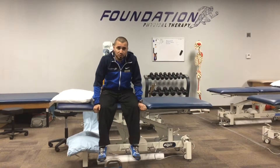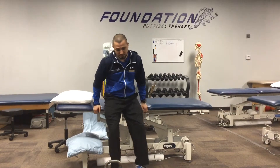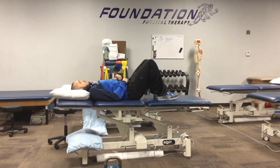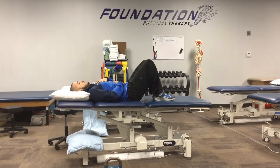We'll show you a drill to make sure you're doing it right. All you need to do is lay down in a comfortable position. Place one hand on your abdominals or right over your belly, and then one up on your chest.